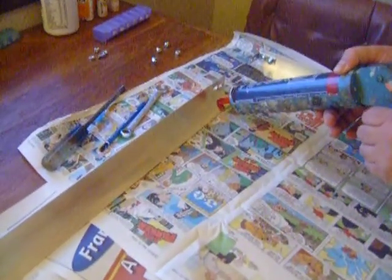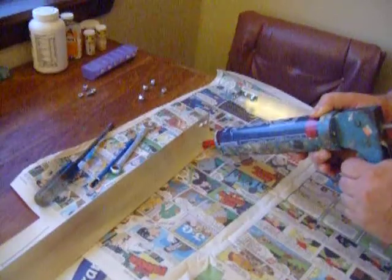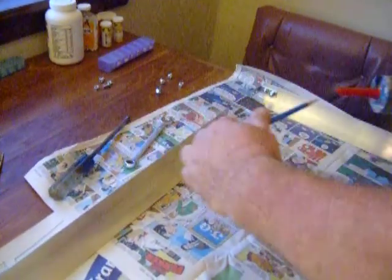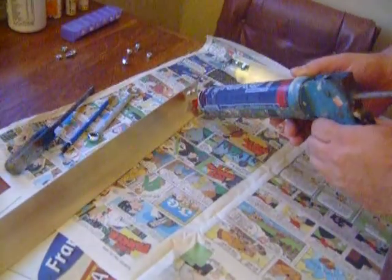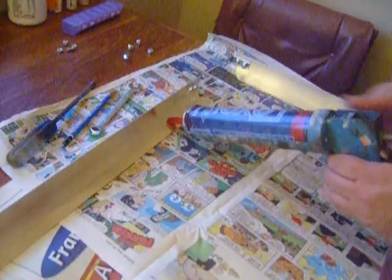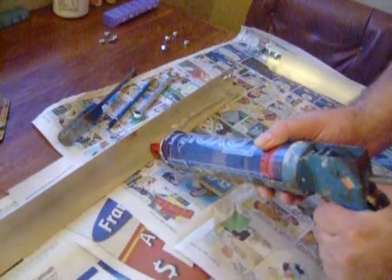I'm putting some silicone on here because I'm fixing to put my glass in. You've got to put it on pretty fast, and put your glass in fast. It's not wanting to cooperate — I'm going to have to poke all of it. There it goes. This is clear silicone, it's called LEXEL. It's kind of expensive — about $7.50 a tube. You're going to put plenty of it on there.